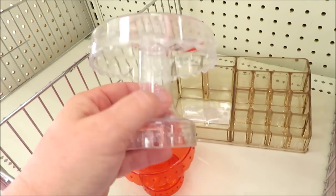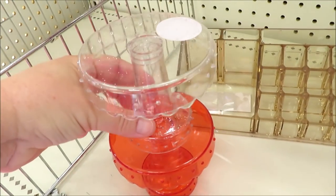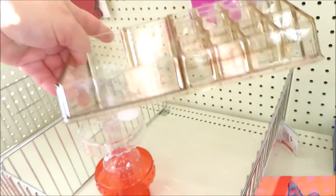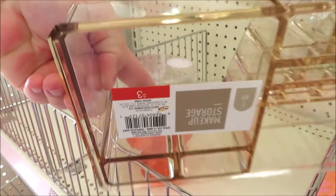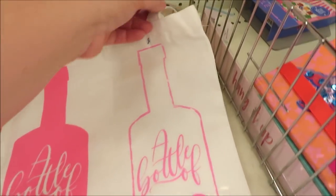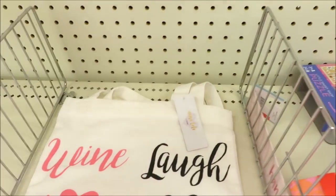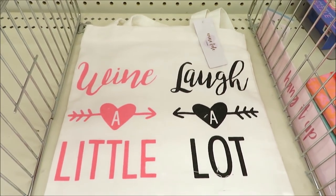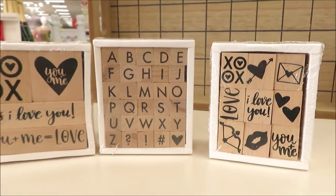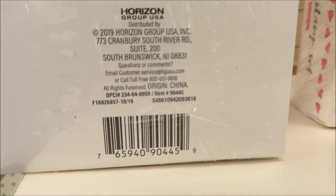They're bringing back the acrylic items like they did last year, both in miniature cake stands for a dollar as well as the cosmetic organizers. They did these last year in clear and hot pink, and this year it's a gold tone — really pretty for three dollars. They did a couple of different wine bottle bags for three dollars, and they always put out stamps — these are all just a dollar per set, perfect for Valentine making.